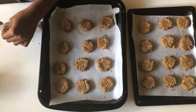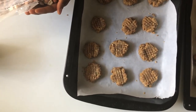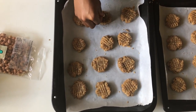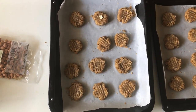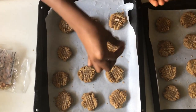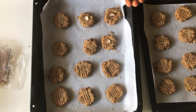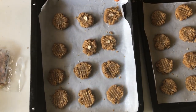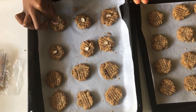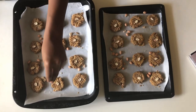My last touch was to add some raw peanuts just for decorative effect — this is completely optional. I'm using raw peanuts but they're going to cook in the oven, so that's fine. I topped my peanut butter cookies with peanuts and also placed some raw peanuts around the cookies to bake together in harmony with the cookies in the oven.